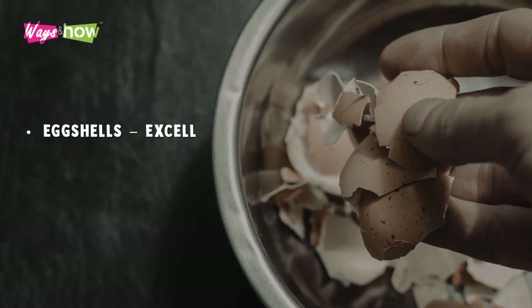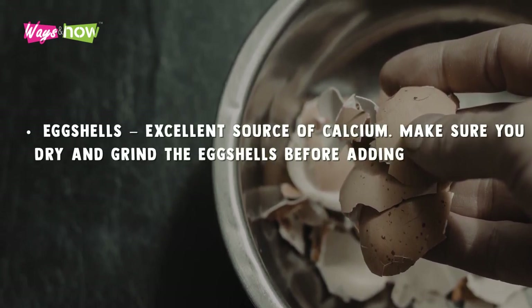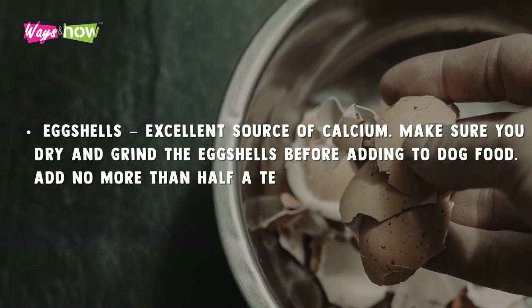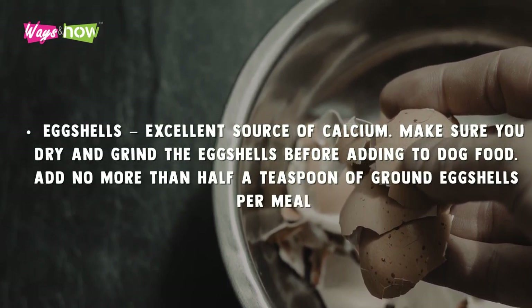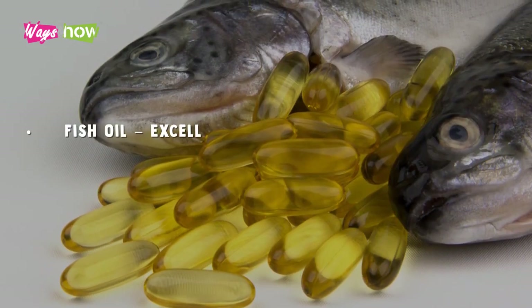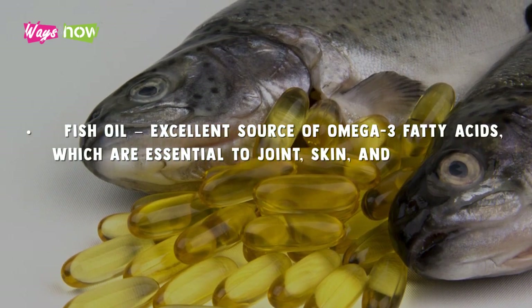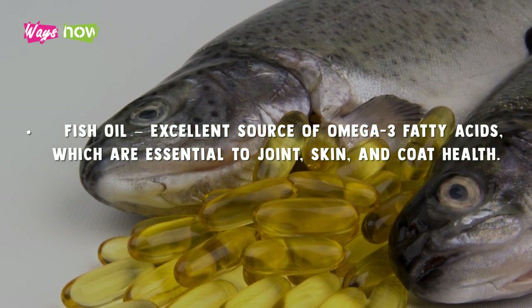Eggshells are an excellent source of calcium. Make sure you dry and grind the eggshells before adding to food. Add no more than half a teaspoon of ground eggshells per meal. Fish oil is an excellent source of omega-3 fatty acids, which are essential to joint, skin, and coat health.